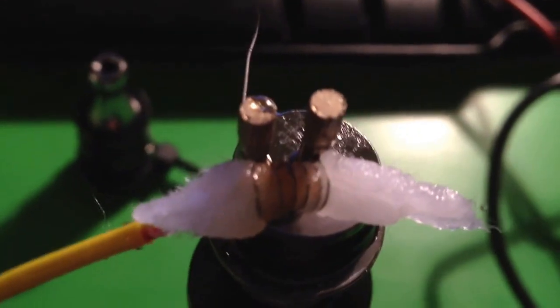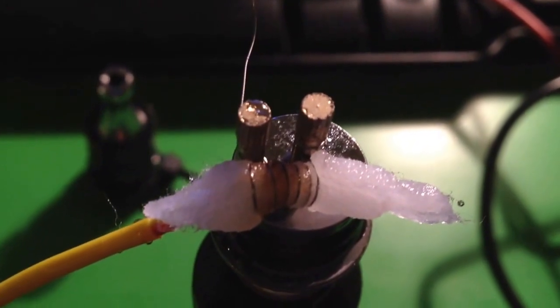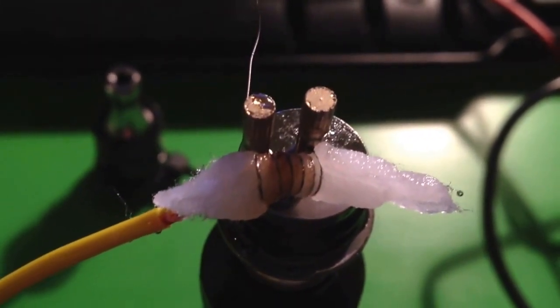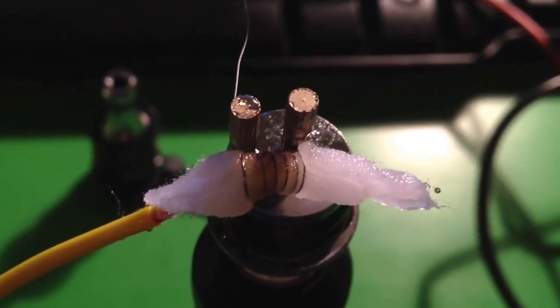The core temp is obviously going to be lower than the surface where all of that thermal energy is being transmitted to the juice and to the top layer of wick first. So whatever you see in the core temp, it's got to be higher than that on the surface where the wire is.